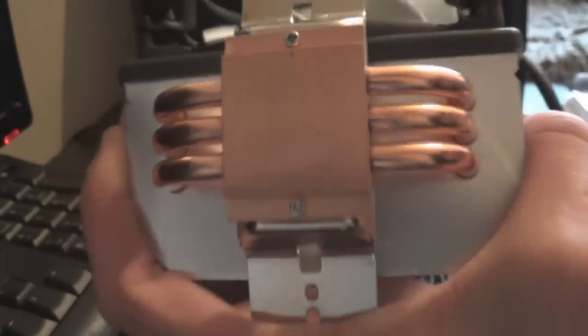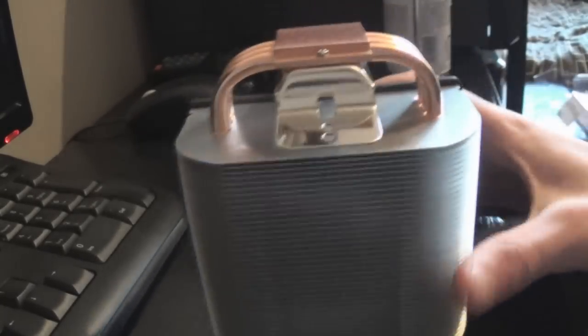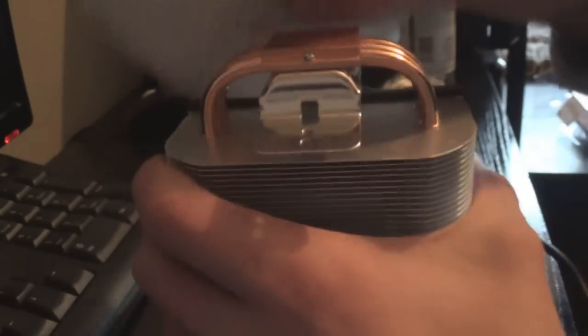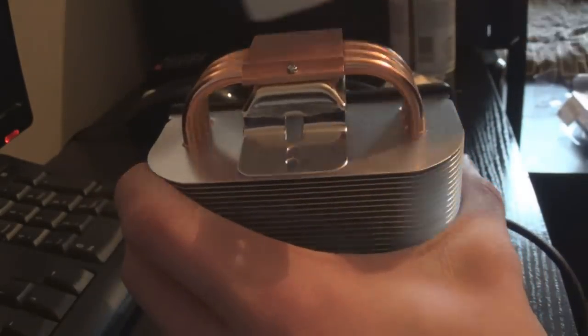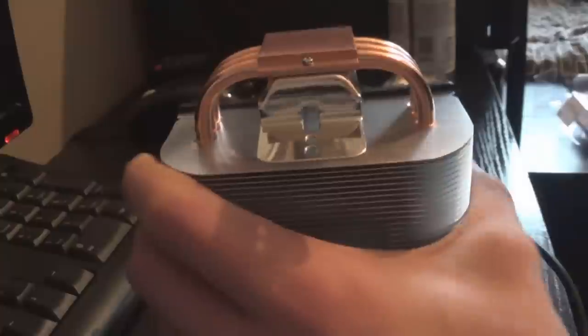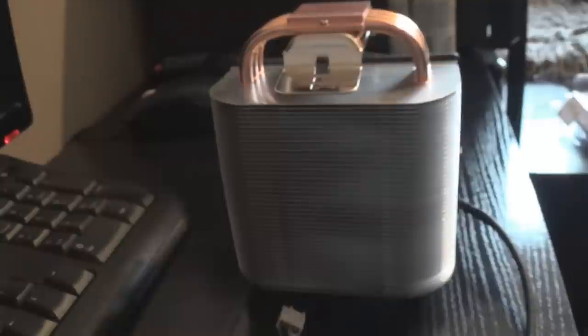Spray the IPA onto the tissue — we need it because it literally just dissolves the old thermal paste. Just clean it off the base. You can see there's a fair bit more coming off. Then go over it again, spray a bit onto the heat sink if you want, and clean it all off so the base looks shiny with no grey residue. That looks good.